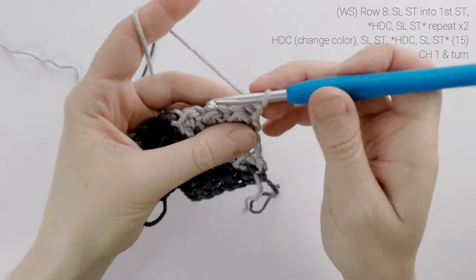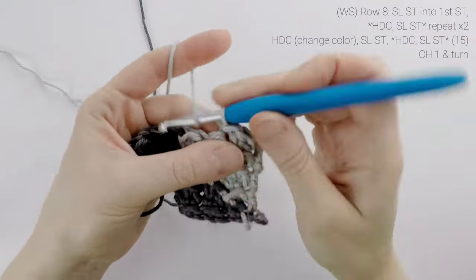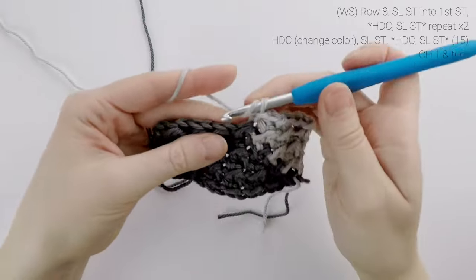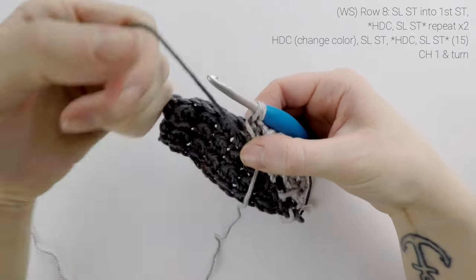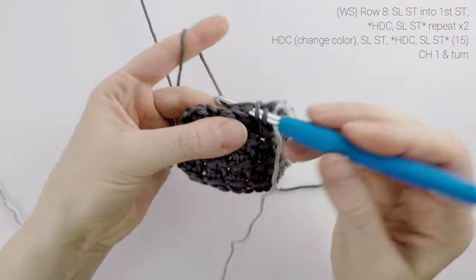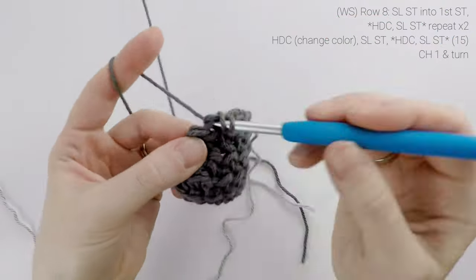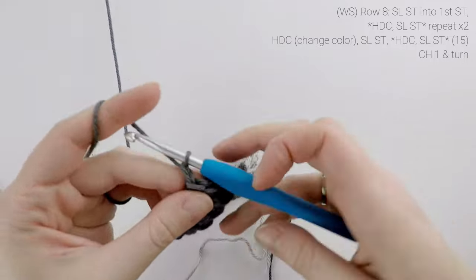Now onto row eight. We're going to slip stitch into the first stitch, then half double crochet into the next stitch, slip stitch into the next stitch, and we're going to repeat that two more times. On that half double crochet, we're going to change colors — start it as normal with color B, drop color B in front of us, pick up color A, and then continuing across, we're going to slip stitch into the next stitch, half double crochet into the next, slip stitch into the next, and repeat all the way to the end. At the end of the row, our stitch count is still at 15. Then we're going to chain one and turn.